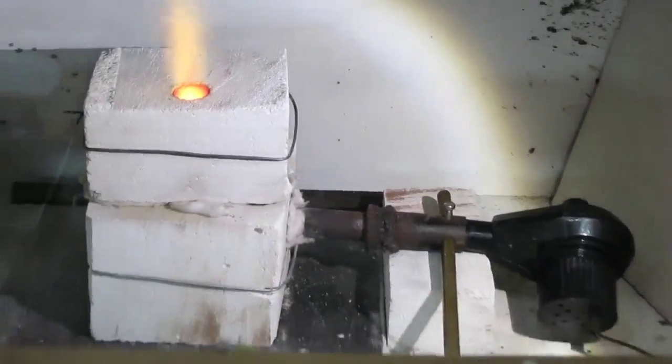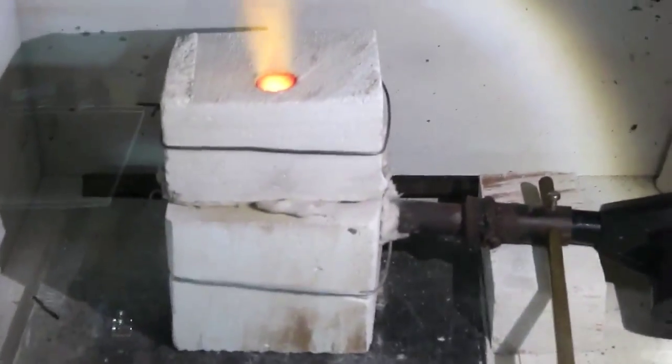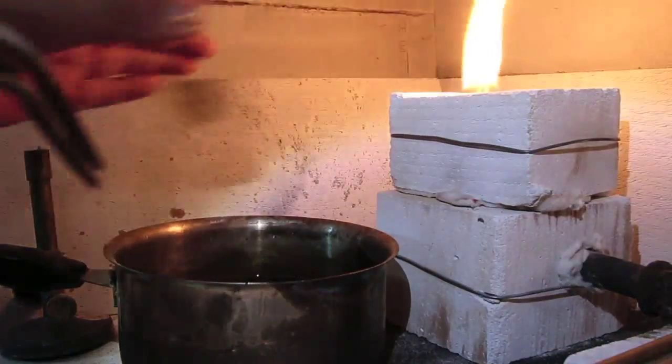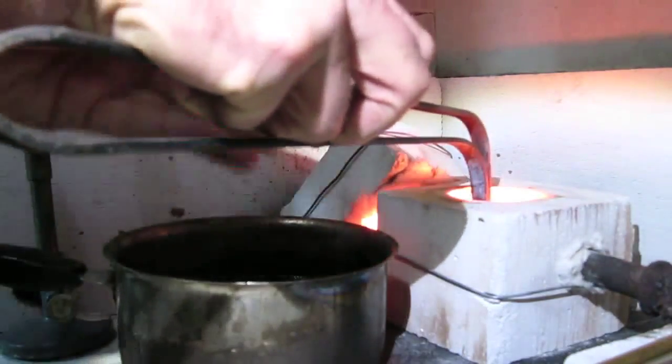It requires a temperature of 1080 degrees Celsius. It's now ready to pour. This is the propane flame that's turning off — taking the crucible, we're ready to pour.